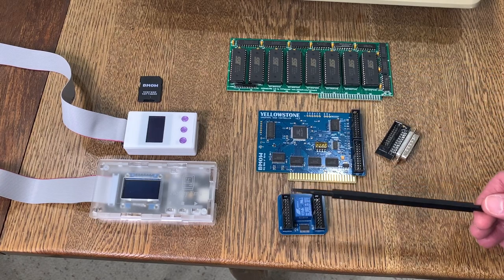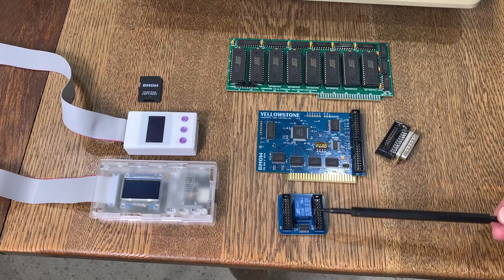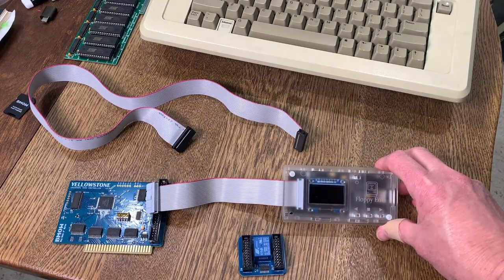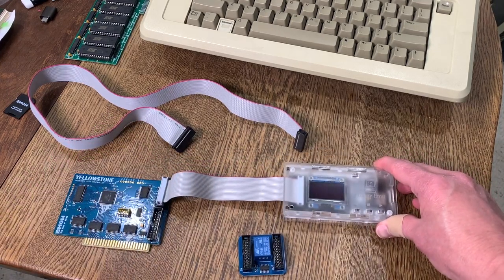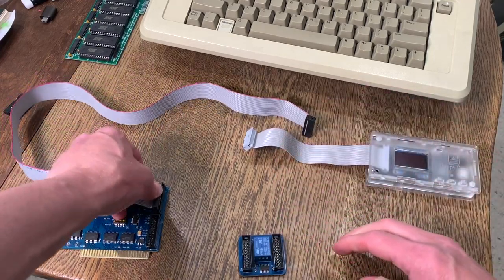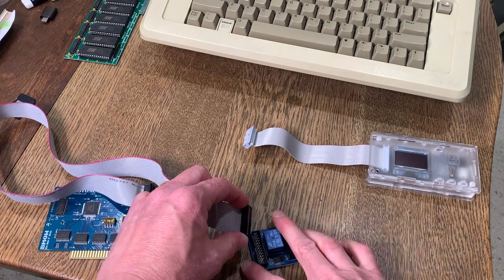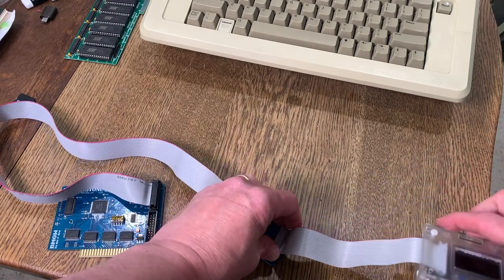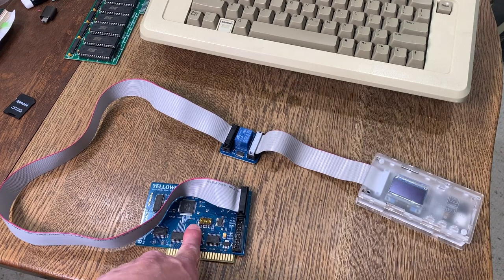Let's try out the noisy disk sounder. Normally, when using a floppy disk emulator like the floppy emu or the W drive, you simply plug it directly into your Disk 2 controller card. With the disk sounder, you just put it in between the two. I'll take the cable from the Yellowstone controller card, plug it into the in-port on the Disk 2 sounder, and then plug the floppy emu into the out-port on the sounder.